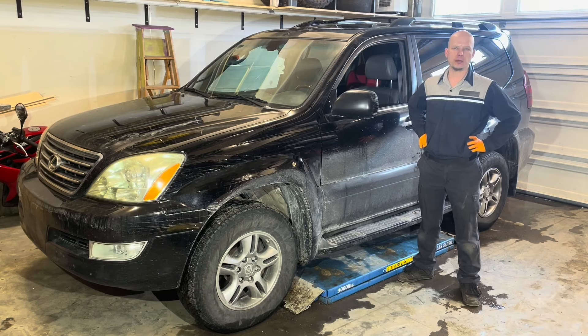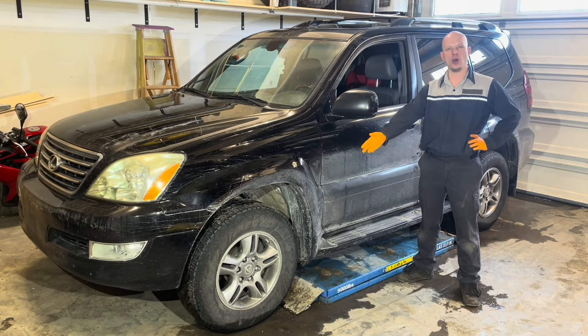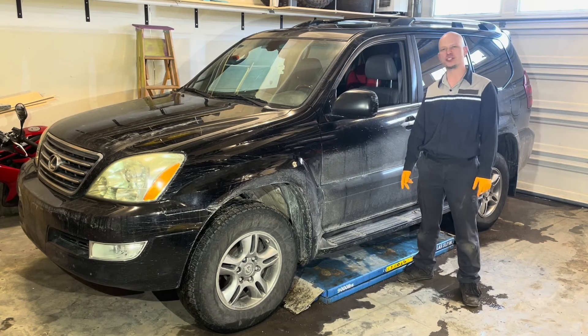Today I'm going to show you how to complete a front brake job on this 2007 Lexus GX470.